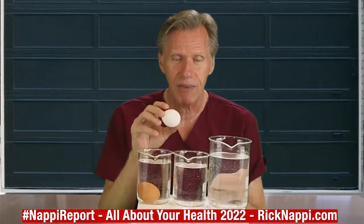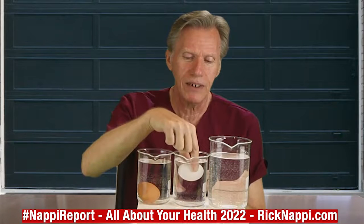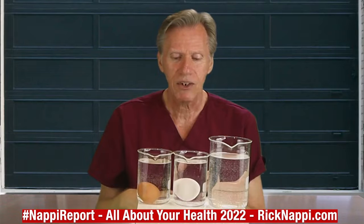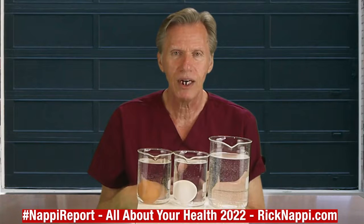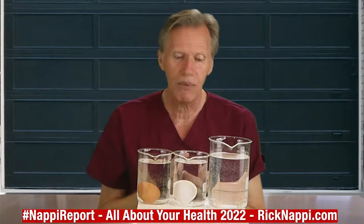Now let's take the second egg. Remember, brown and white doesn't matter. Let's drop it in. Now look what that egg does — it starts to bounce a little bit. You notice how the other one just dropped? Now that egg sort of comes horizontal and moves up horizontally.